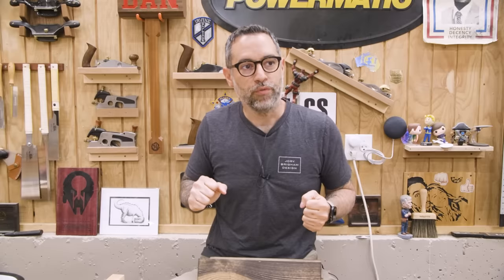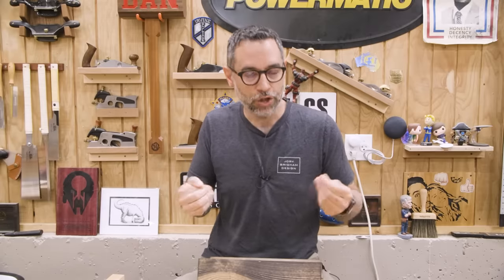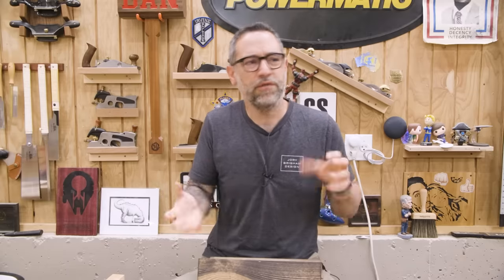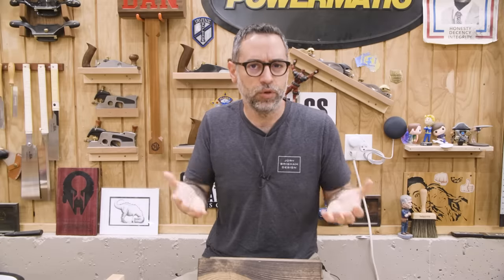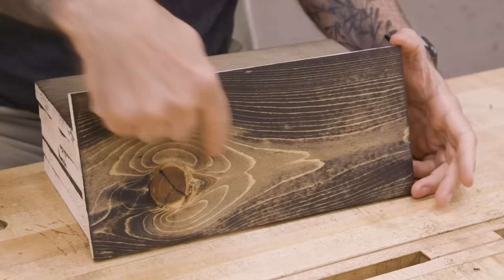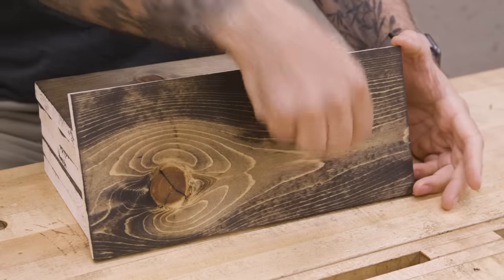If you stain your woodworking projects, there's a good chance you've confronted a phenomenon known as blotch or splotch. Basically, it's when you put the stain on the surface and you see a very uneven level of absorption. Some areas absorb more, some areas end up being lighter in color. And that's what we have here in this example — you can see a very light area here around the knot and much darker areas on both sides.